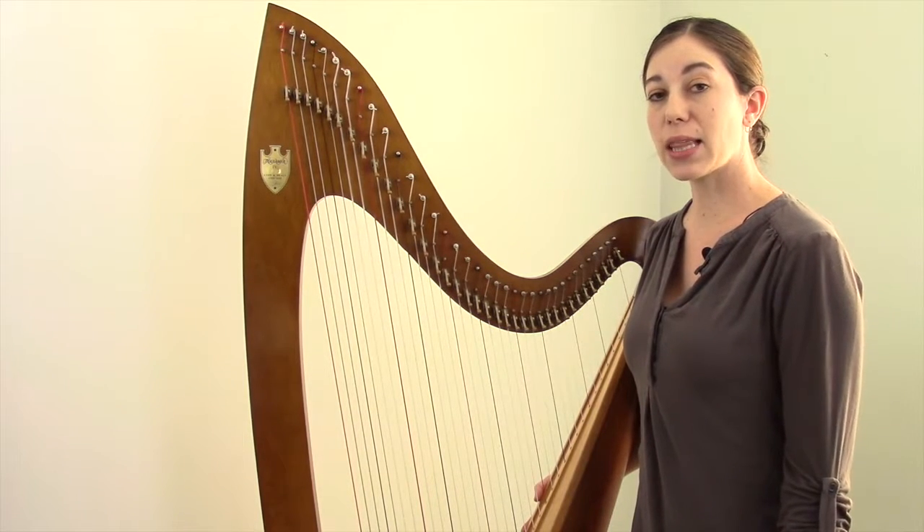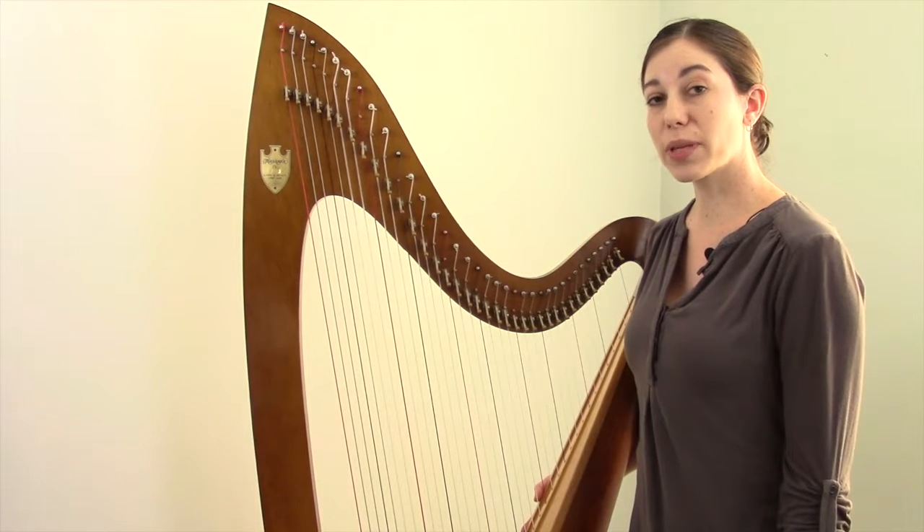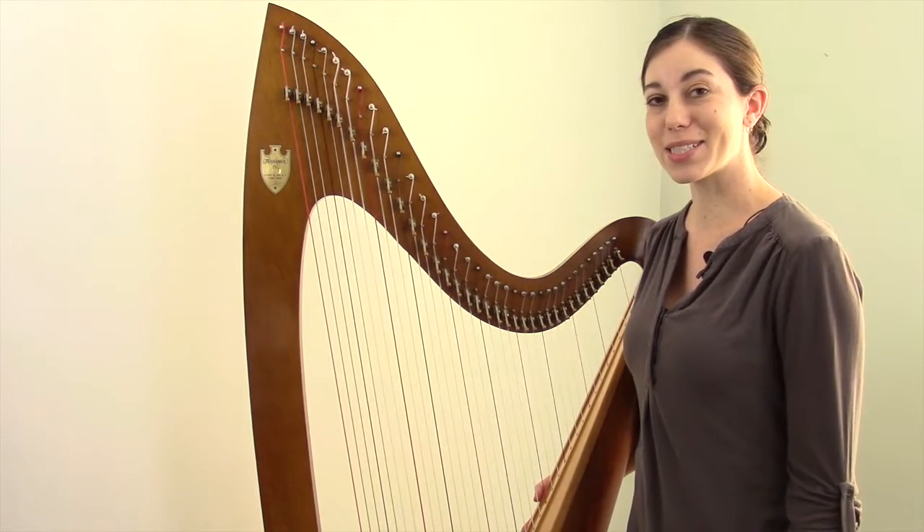The explanations about the keys and why you would want to use the key of E flat are a little bit lengthy, but I find that it's generally best to have a thorough understanding of what you're doing before you set out. The harp that I'm using today is a Lion & Healy Troubadour IV, and the Lion & Healy Troubadour is a really popular model of lever harp, so that's why I chose this one for my demonstration.